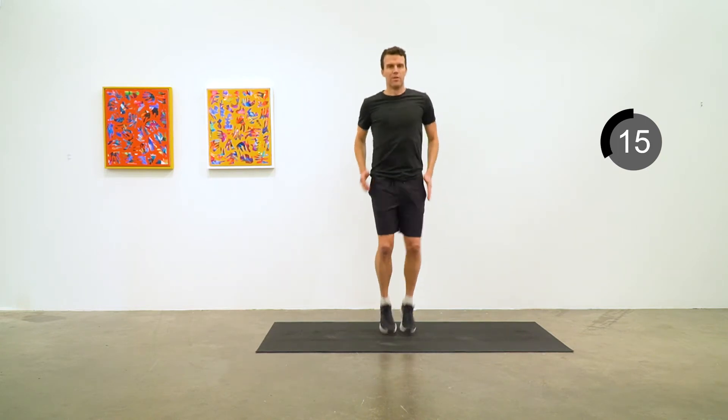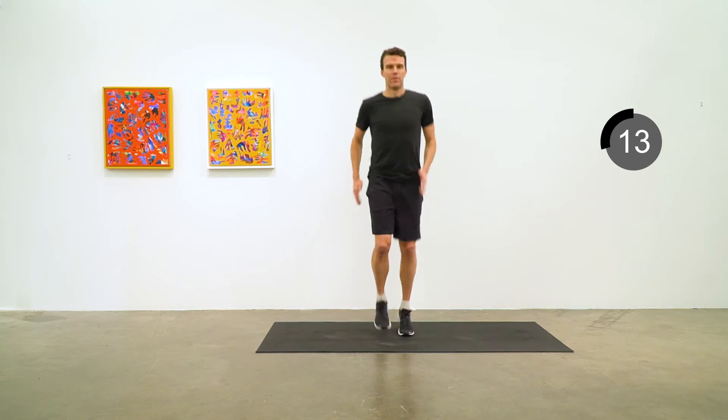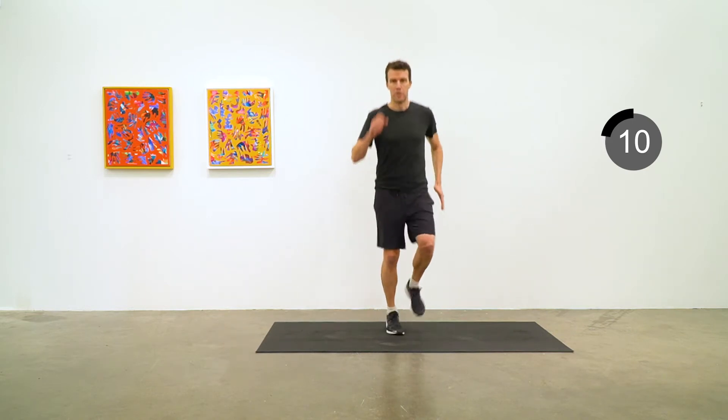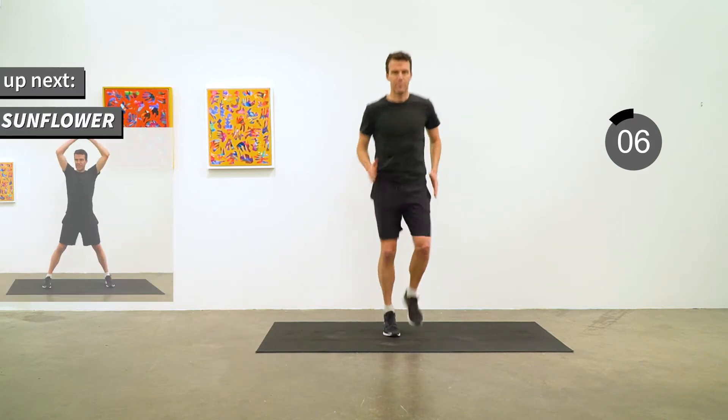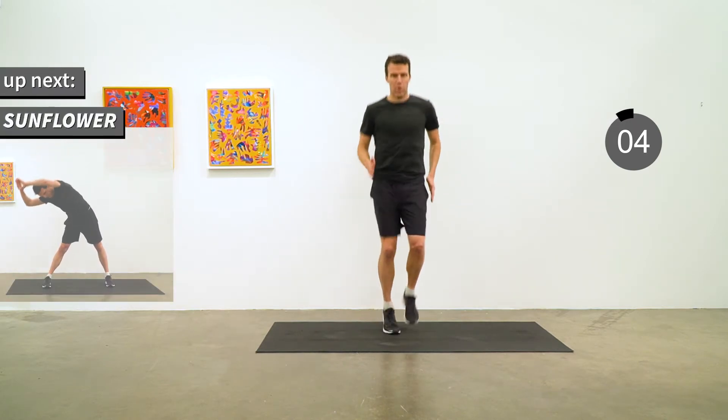Step the tempo up a little bit with jogging in place. Coming up in five seconds: the Sunflower.